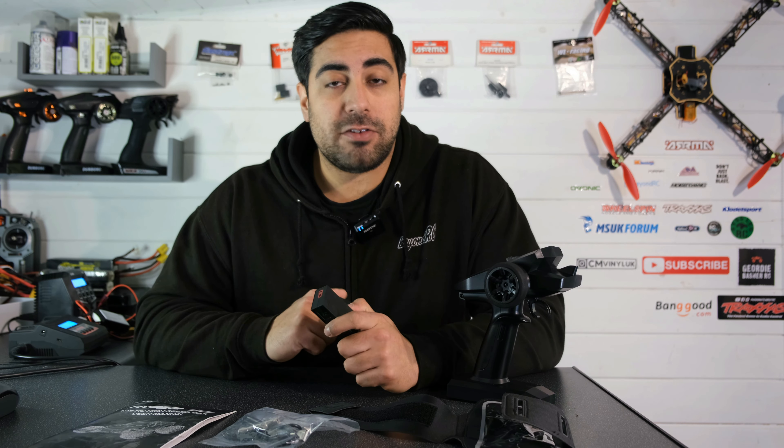Before we take a closer look at the truck, let me show you what you get in the box. I'm just going to show you the clip from the previous video because everything is essentially exactly the same. MJX have sent me the two-battery version of this truck and we do get two 1000mAh 25C smart LiPo batteries.